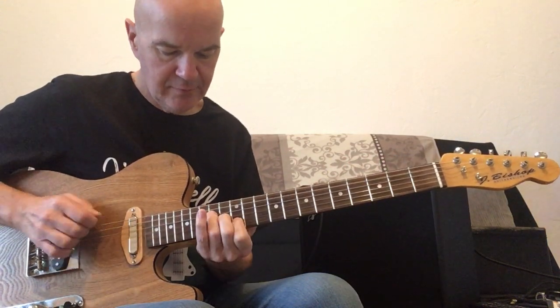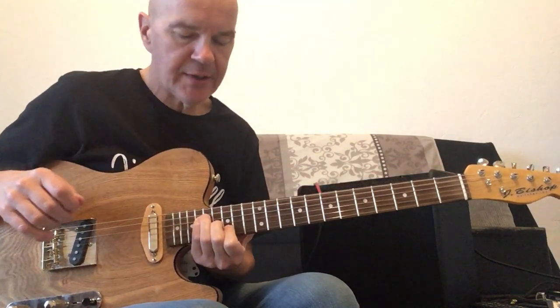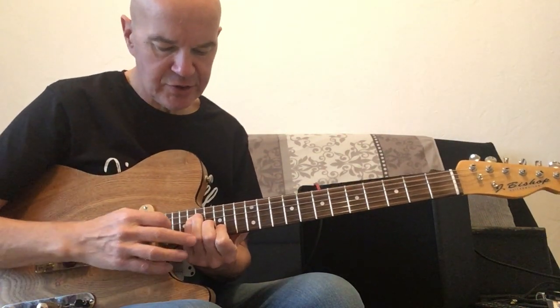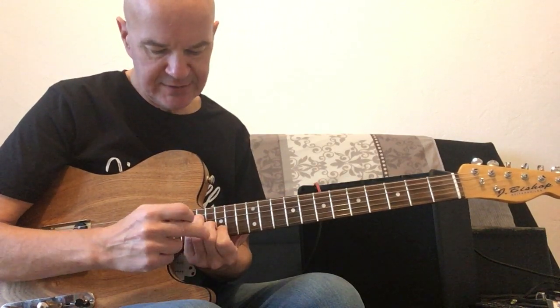Up to E. With this chord — this little triad is a G sharp diminished. I'll spell it from the B string: it's frets 15, 16, and 18.